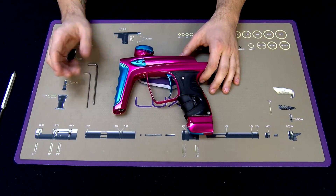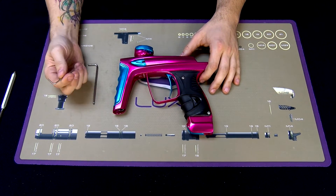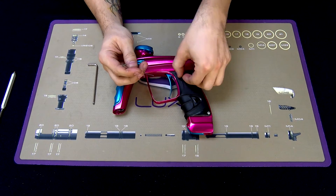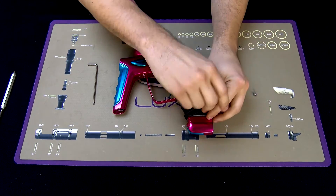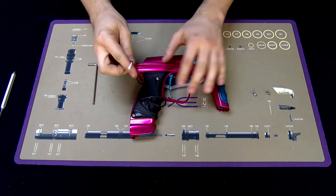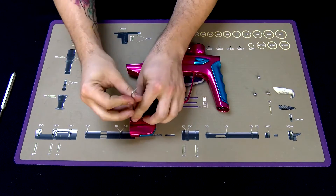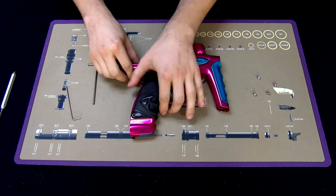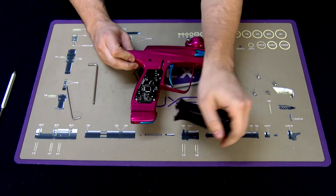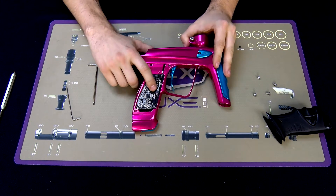So if you've cleaned your eyes and you're still getting an eye fault, the next step is to inspect each part of the eye ribbon. First thing to do — take your grips off. And when you do so, check to make sure, first and foremost, that the lower ribbon is plugged into the board fully, nice and snug.